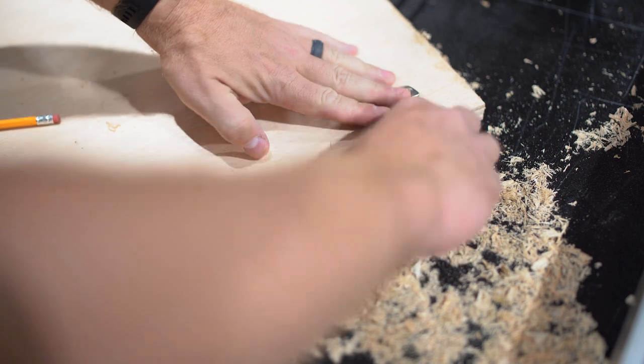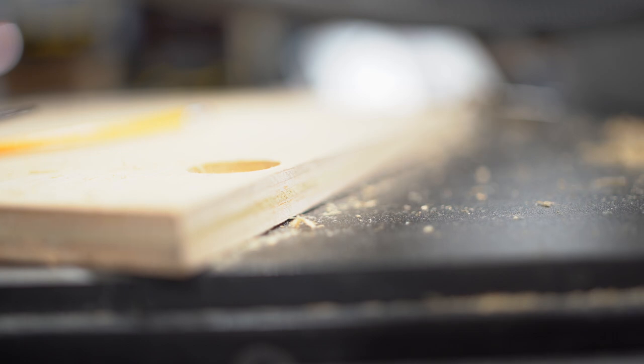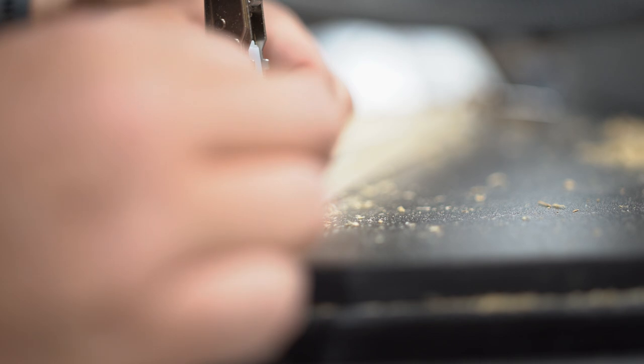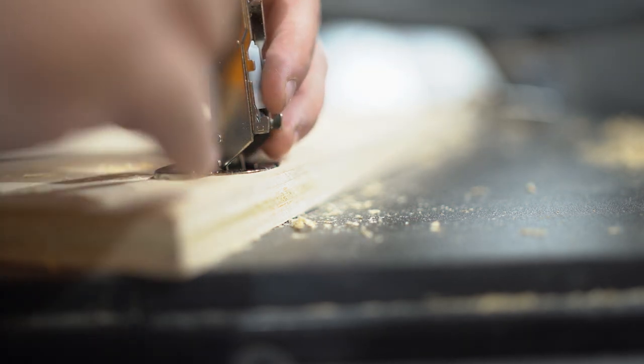When you're buying euro hinges in bulk, they often omit the multi-way adjustment features. And no matter how carefully I install inset doors, I always need a little bit of adjustment to get them to fit just perfectly. So don't buy them in bulk unless you make sure they still have the three-way adjustment features.